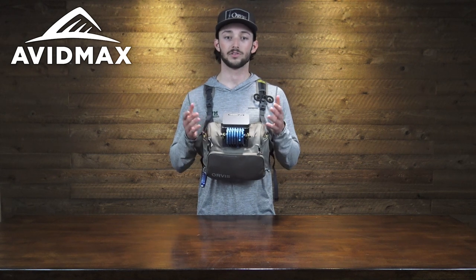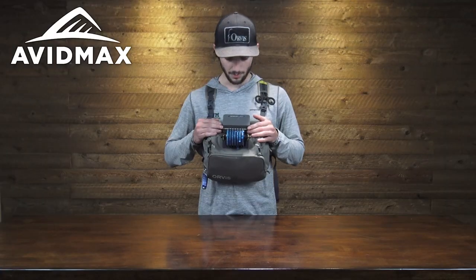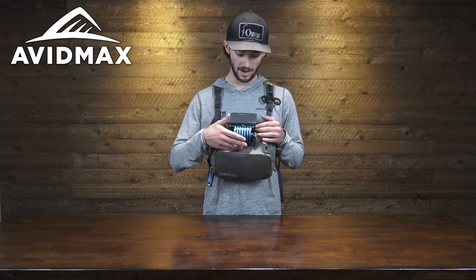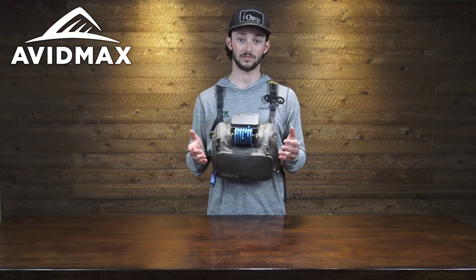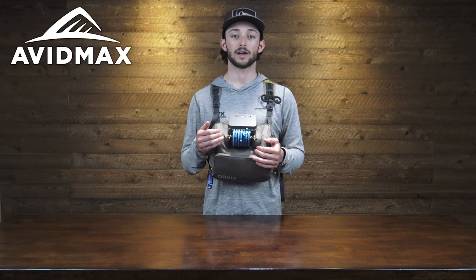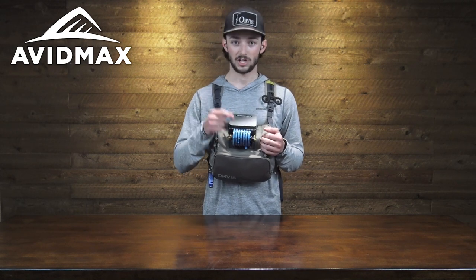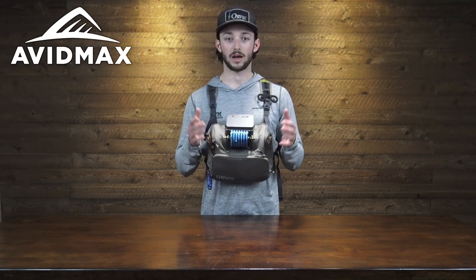Working up from there we have the new Orvis Tippet Whippet. This small tippet station is perfect for keeping your tippet from hanging up on any material on the side of the pack. It turns over really easily and can hold quite a bit of tippet — here I've got it set up with 1x all the way through 7x. They all turn over really well, and having it right here is really handy because I'm constantly changing flies and swapping out tippet diameters, and this helps me do that quickly and easily.